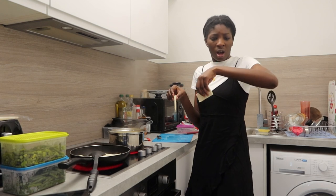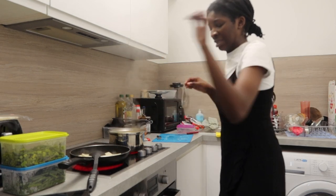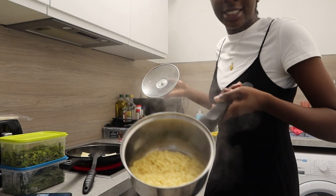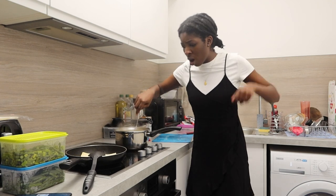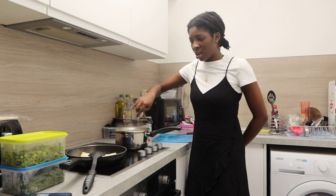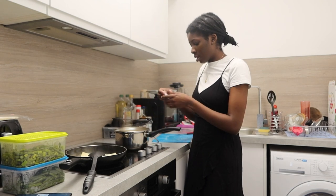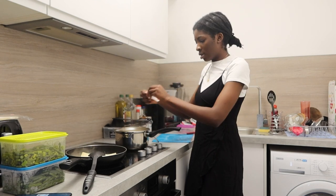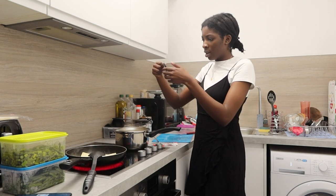Ow! The oil. Okay, so we have the noodles ready. Ow! Oh my god. So let's add the vegetable mix. And now the sauce.